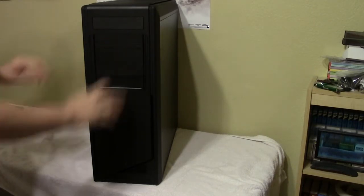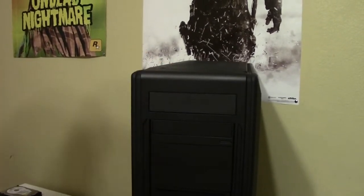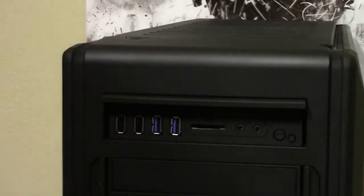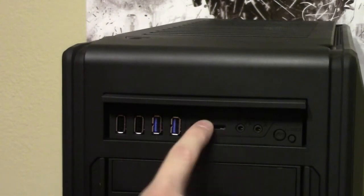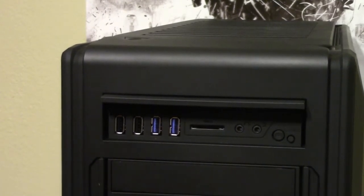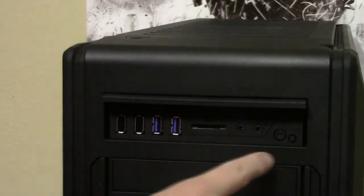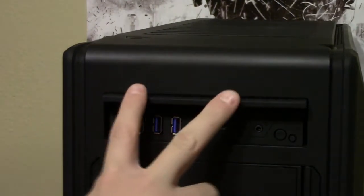Starting with the front face, this is such a massive case it's hard to get it all in camera. Up here there's a panel that you push up and it flips open, revealing your ports: two USB 2.0, two USB 3.0, a card reader - I'm not sure if it supports SDXC - and your headphone and microphone ports, reset button, and an LED button.